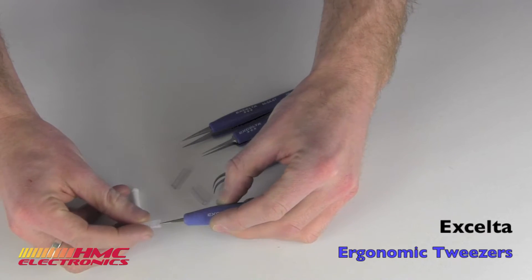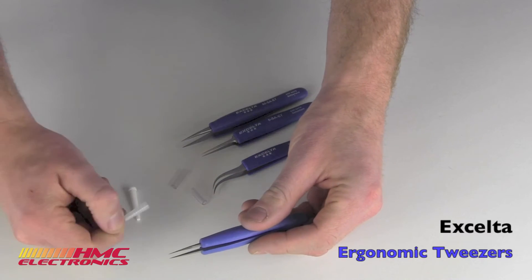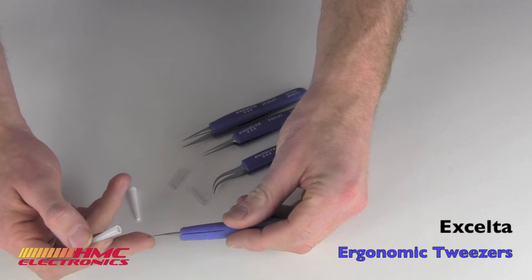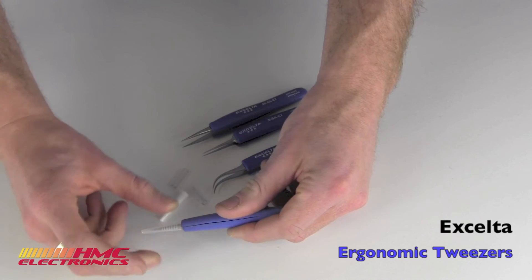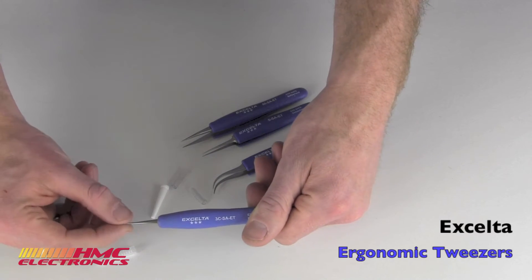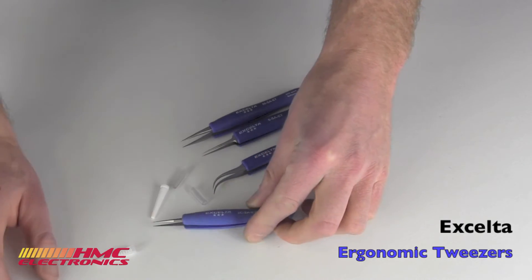The tweezers are shipped with these little tip protectors. Don't throw these away. The reason being is that these tips — a lot of them are very, very finely polished down. If you protect the tips, the tweezers will last forever. If you just throw this in a drawer unprotected, a few dings, a few bumps, and they're just not as good a tweezer.